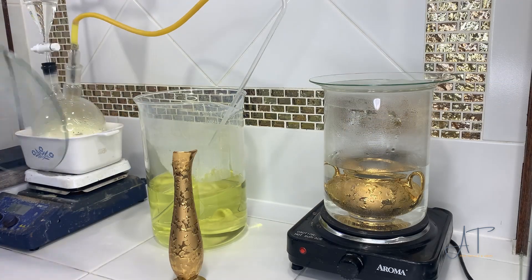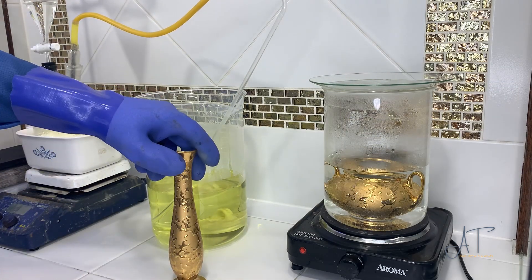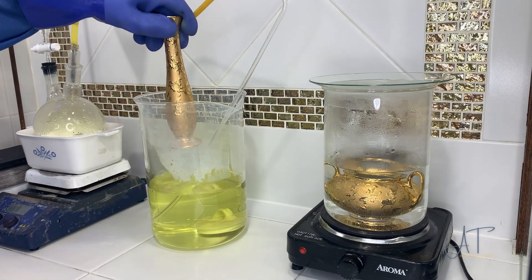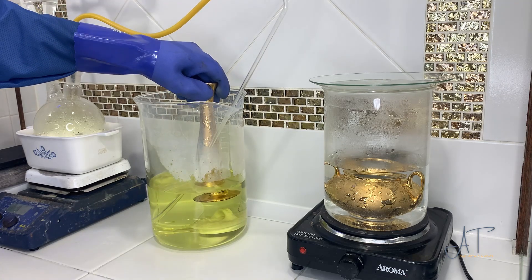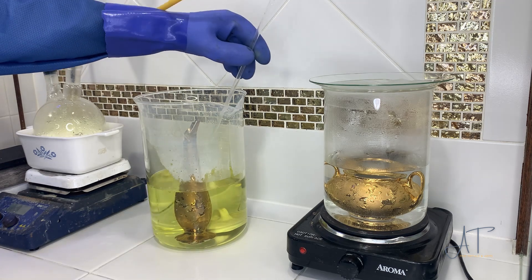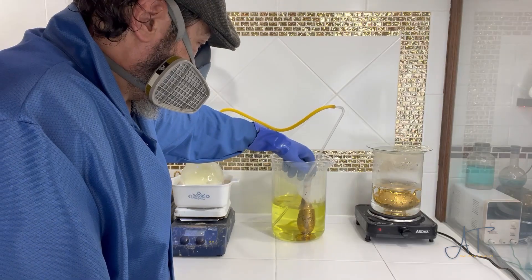This is kind of a side-by-side comparison. In the beaker on the right, I have a teapot that's plated in gold, just submerged in hydrochloric acid that's on about medium heat. In this middle beaker, we'll place the other gold-plated item and we'll pump the chlorine gas through the hydrochloric solution.